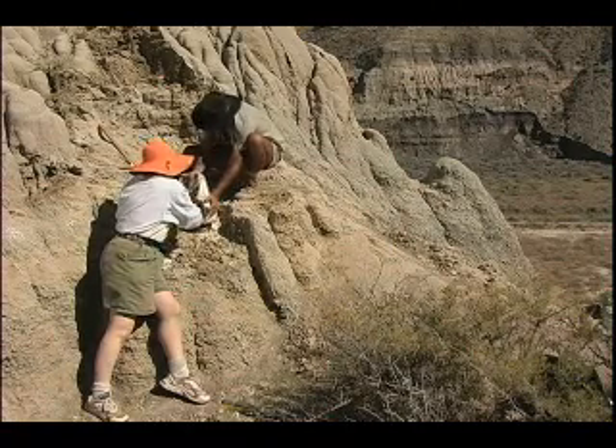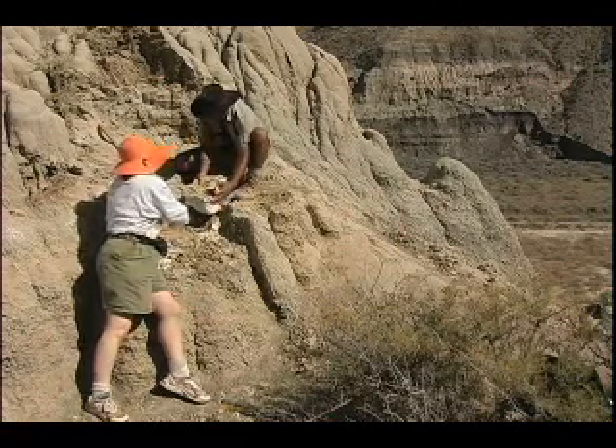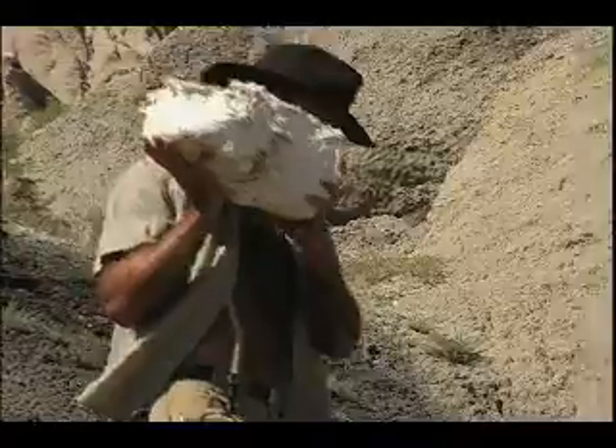The field jacket will be brought back to the museum. It will be offloaded and brought down here to the paleolab. We will then cut open one side of the field jacket, exposing the bone and the matrix that the bone is embedded in.